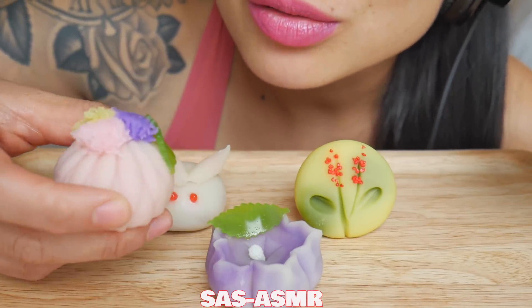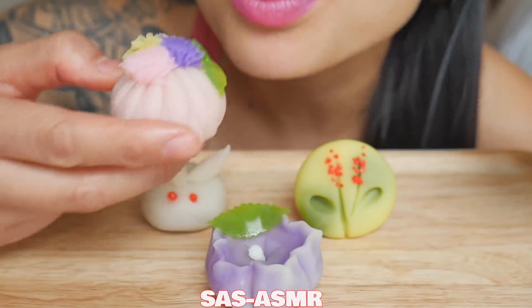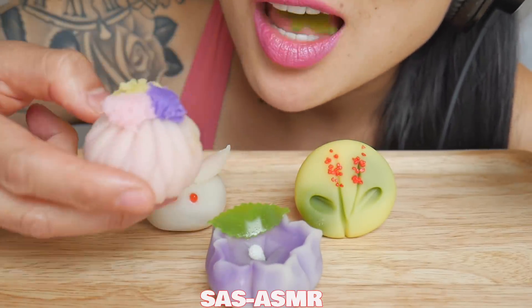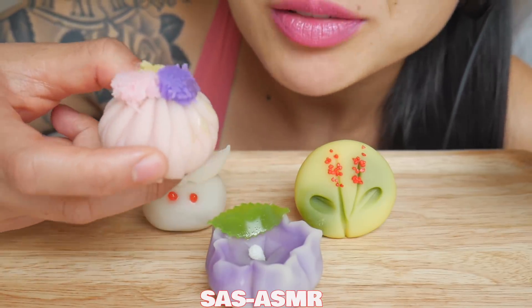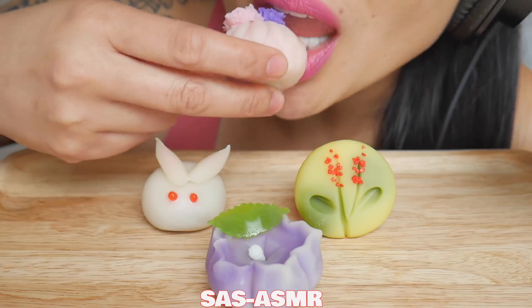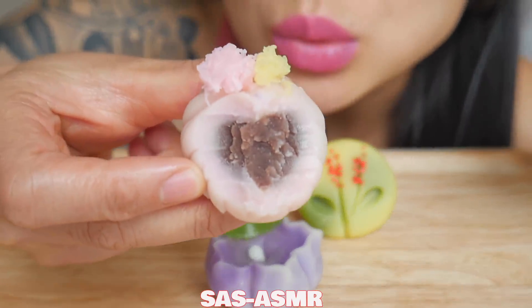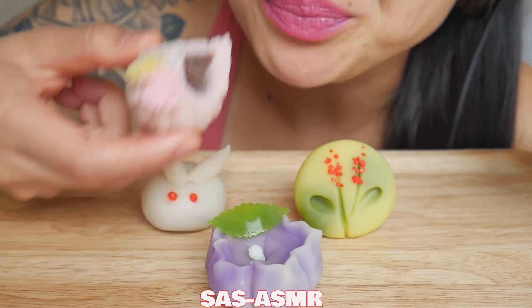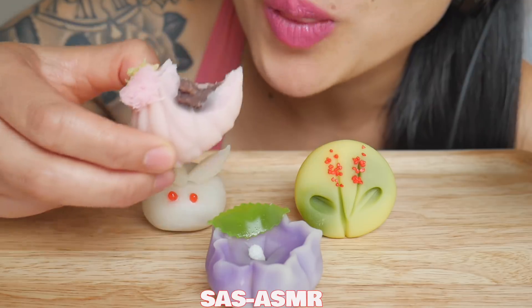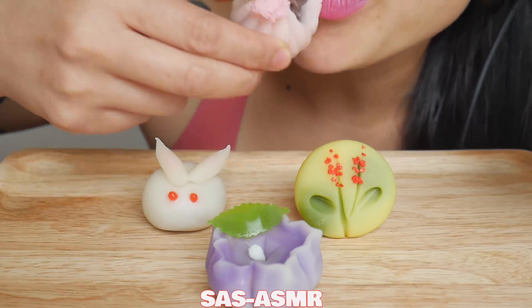Maybe I'm just crazy, but it's just pretty. This one is really sweet, sweeter than the first one I had.